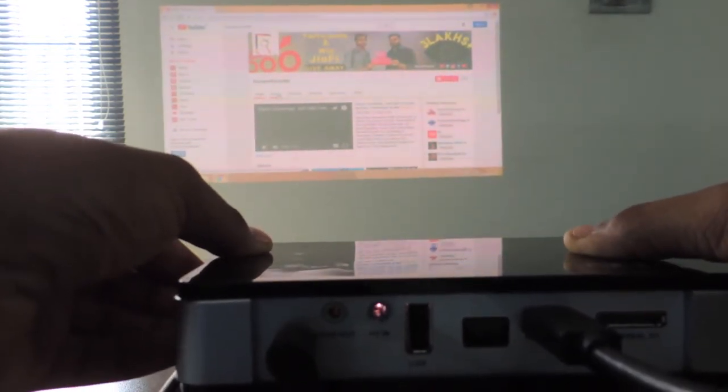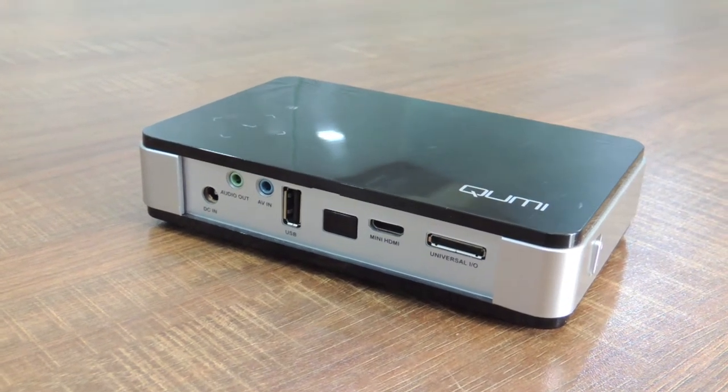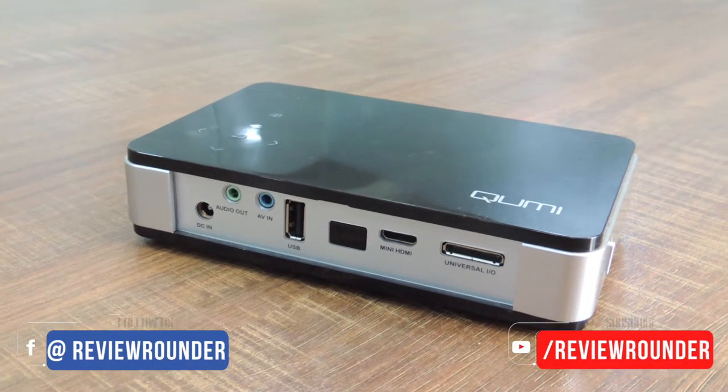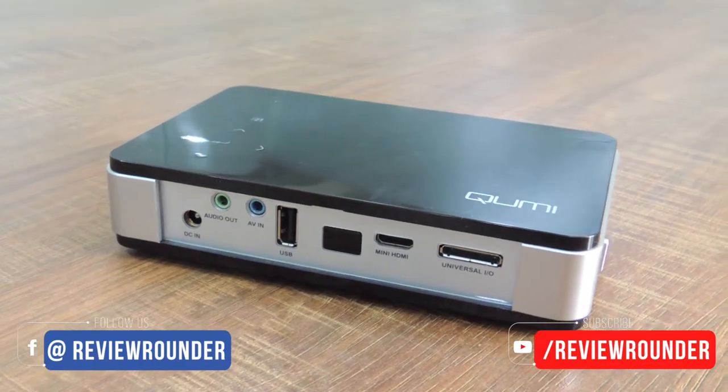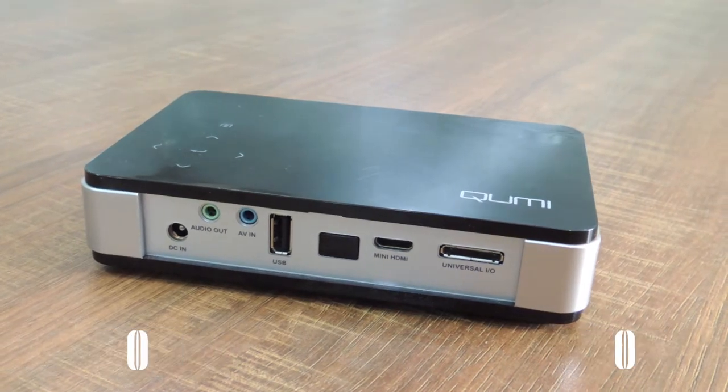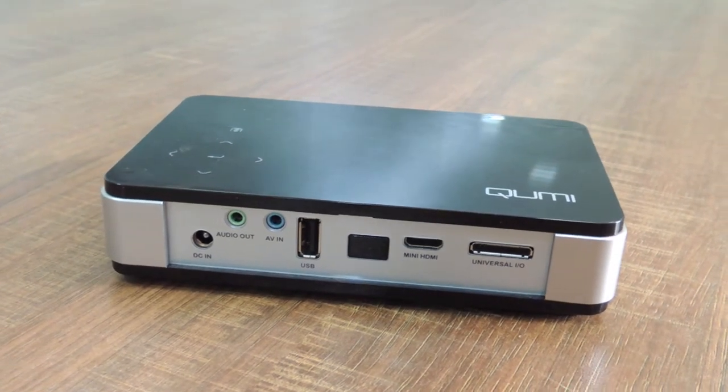Let us see what ports it has got. Totally it has six ports. Starting from the left: this is a power plug-in cable port, the green one is an audio output, the blue one is an AV input, one USB port, an HDMI port, and this is the VGA cable port where you can also connect to your PC and laptop.